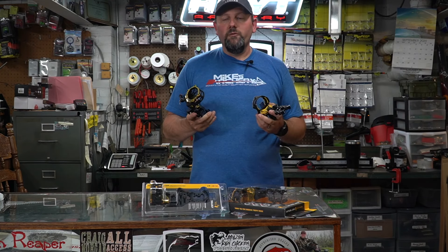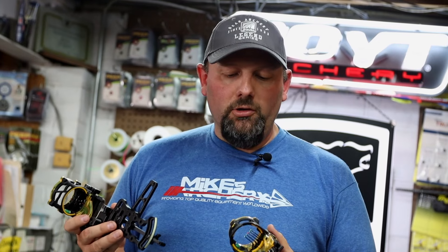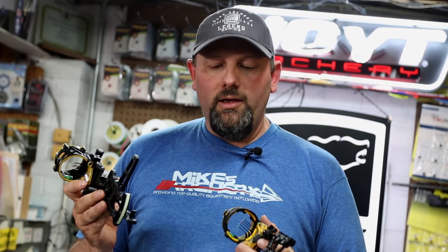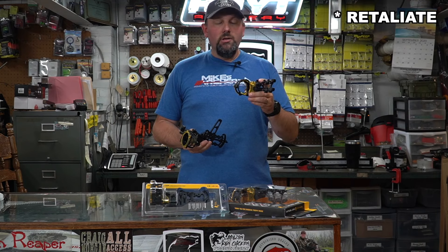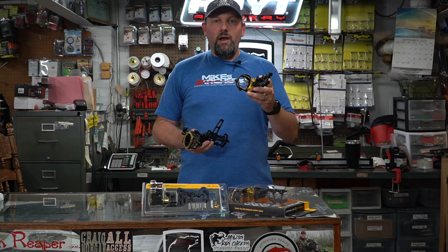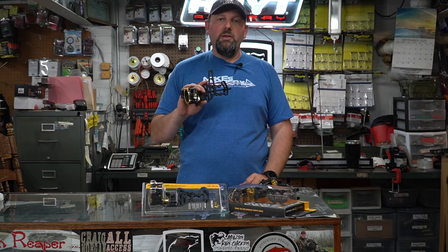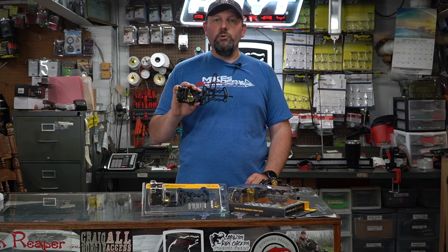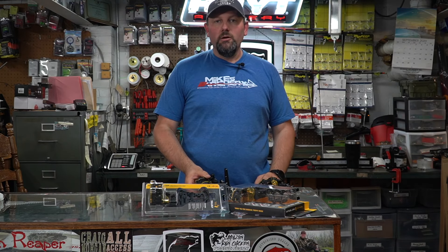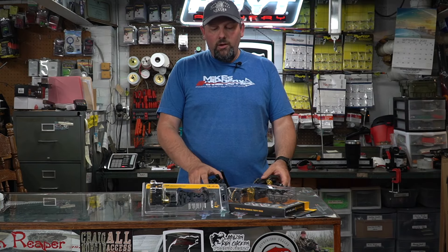Taking a look at these two new sights from Trophy Ridge for 2021, they've got some really cool opportunities. At $169 retail, the React Retaliate is going to be the opportunity to get into a React sight without going really expensive. At $139 retail, the new Trilogy — if you've been looking at a three-pin slider style sight with full micro adjust, there's just nothing else on the market at that price point without going over $200. These sights are available only at your retailer, so be sure to stop in to your local dealers or give us a call here at Mike's Archery and we can certainly get you set up.